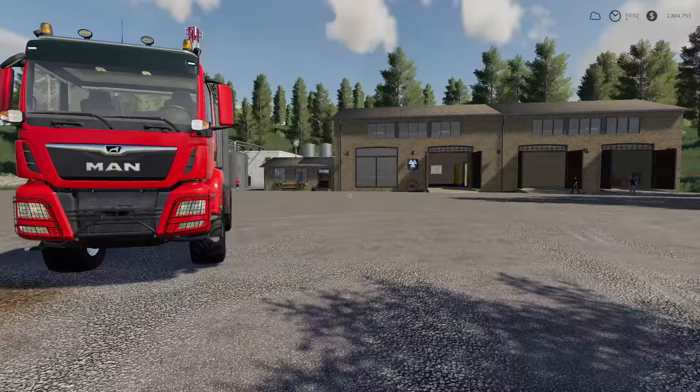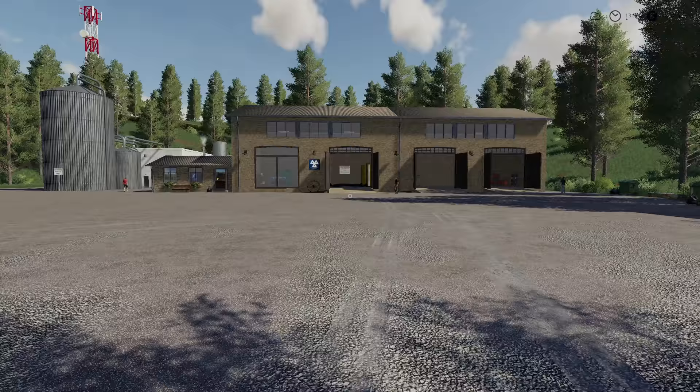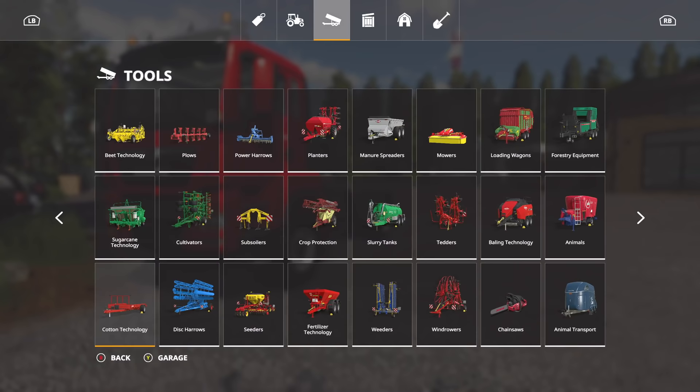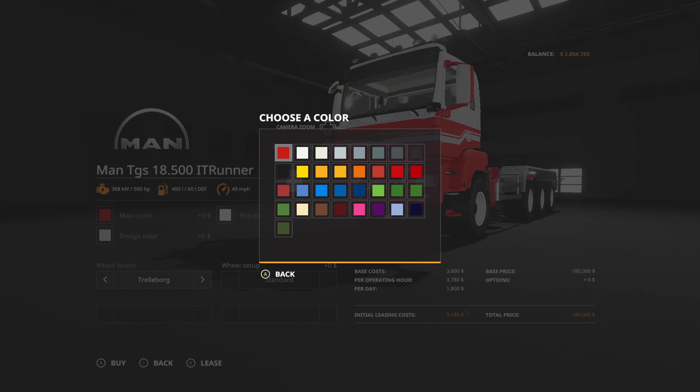Regardless, we've got stuff we need to get and we are going all Massey, baby! That's right — we need to get all three of the Massey tractors, we need to get the telehandler, we need to get the new Ideal, and we are going to use some modded headers for that to make it a little easier for us. We need to get both MAN trucks — well, we already got one, so let's go ahead and buy the other one.